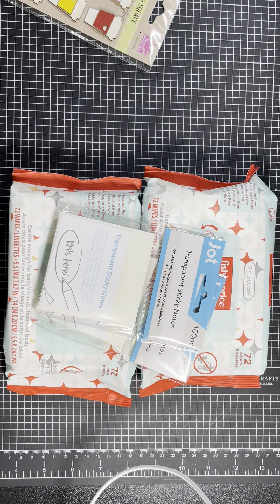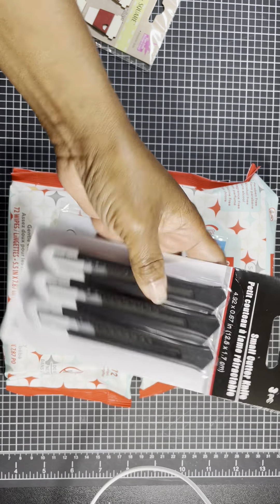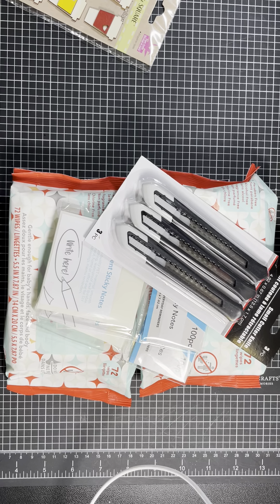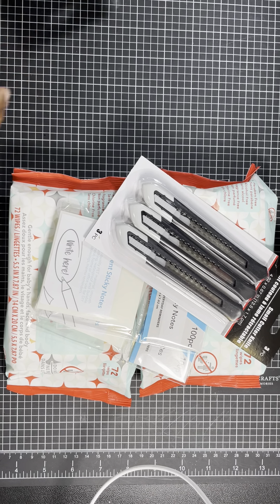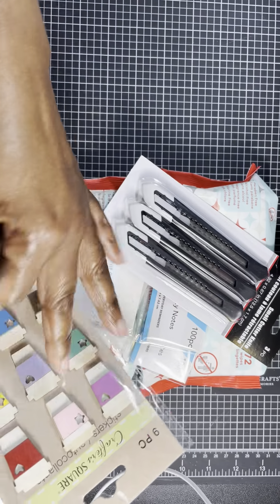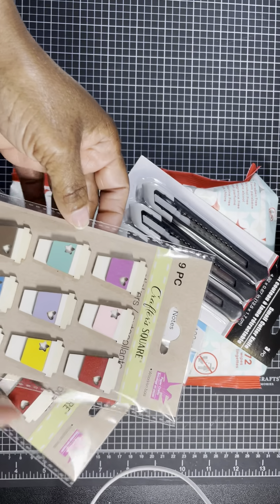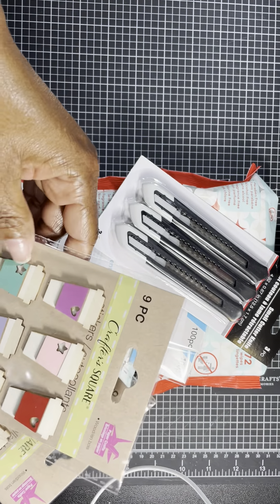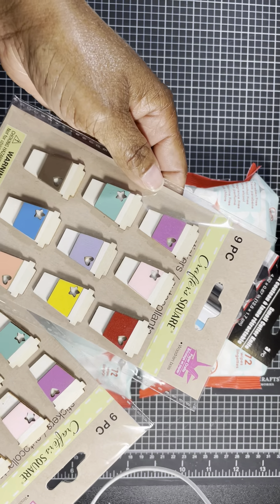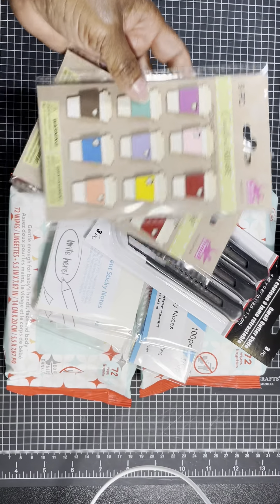I needed some more cutting knife in my craft room, so I picked that up. I also picked up these little coffee mug wood veneers — never seen those before at Dollar Tree. You get nine pieces and they come in different colors, which I really like.